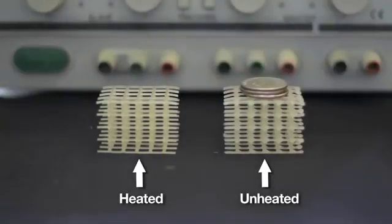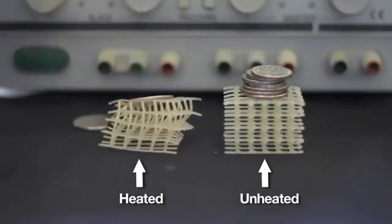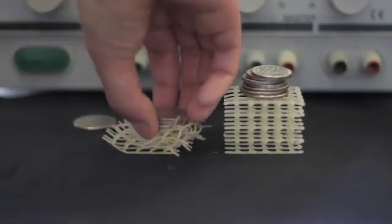What you're looking at here is a soft scaffold of foam that's been coated in wax. When the wax is heated you get the soft structure, and when the wax re-solidifies it regains its rigidity.